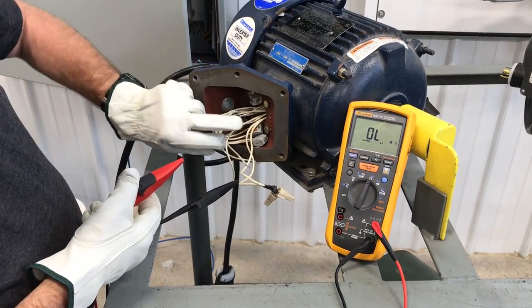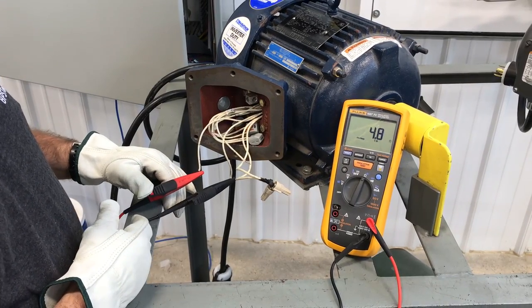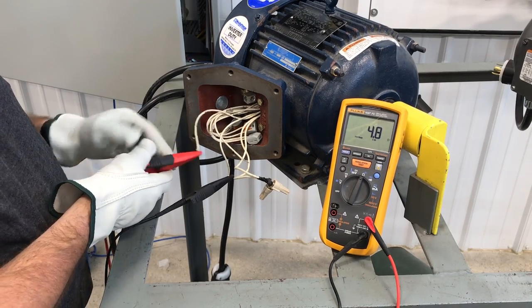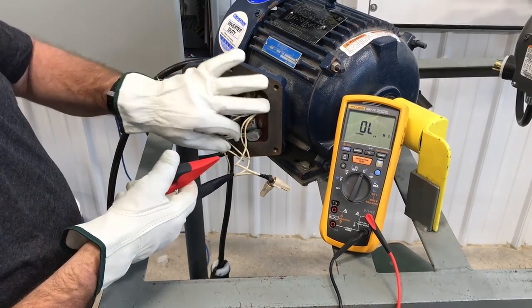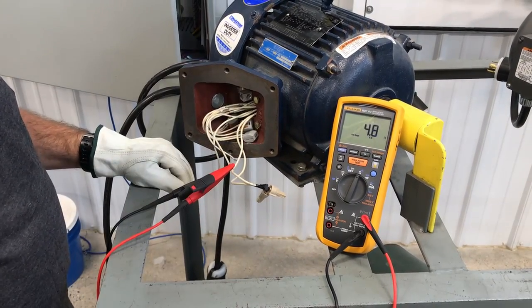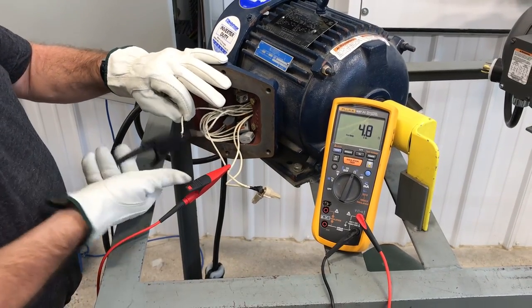The other lead goes on T2, and we have 4.8 ohms — that's T1 to T2. You can do it in whatever order. We'll just move the one that was on T2 to T3, and now we're going between T1 and T3 — also 4.8 ohms.